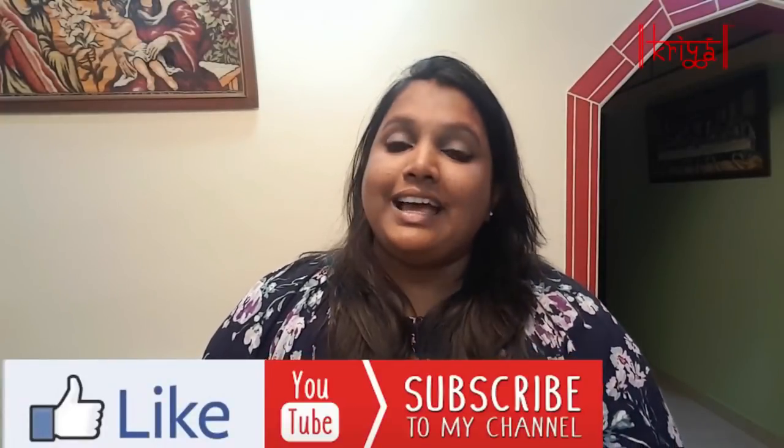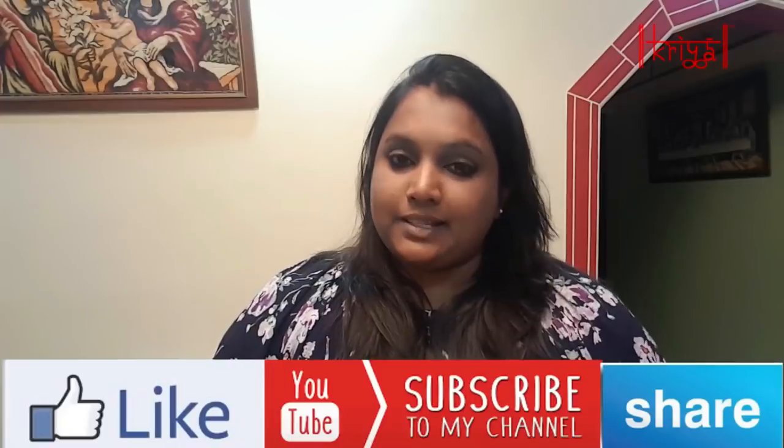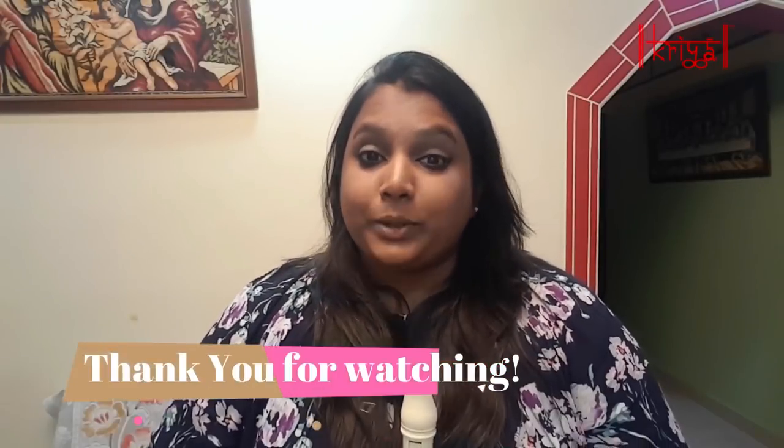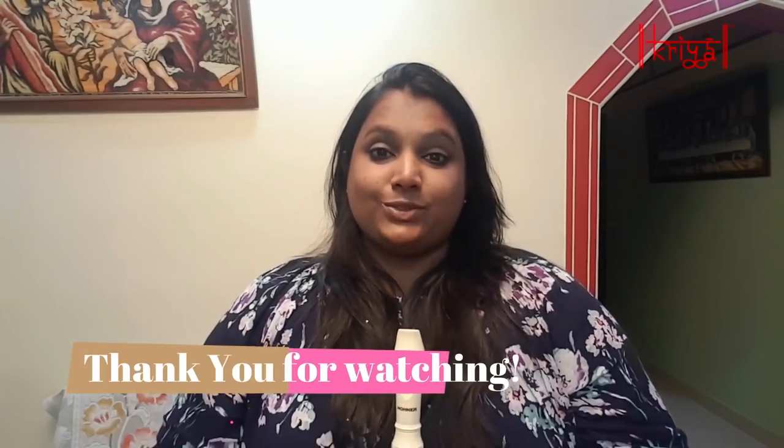That's about the parts of the recorder and the additional information I've shared with you on it. Thank you for watching the video. Please do like the video, subscribe to my CREA channel, and share the video with as many people as you can. I hope it's helpful and I hope to see you soon. Bye!